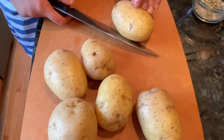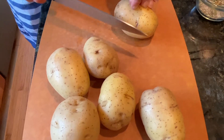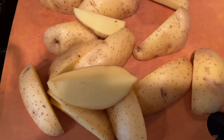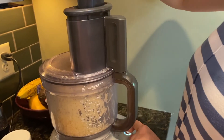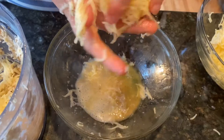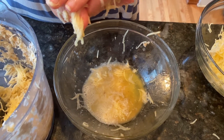You can use a box grater, or quarter the potatoes so they can fit in the food processor. Potatoes are quartered — now I'm ready to grate them. Now I'm squeezing the water out of the potatoes.